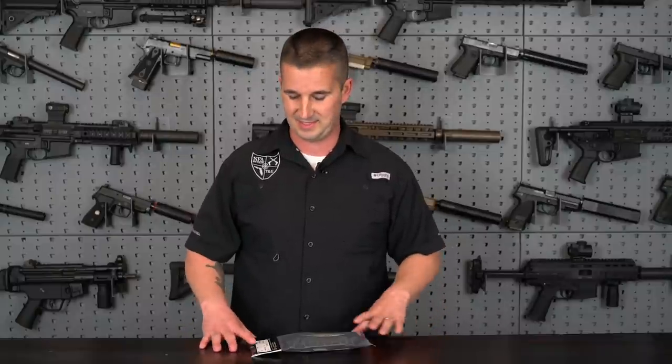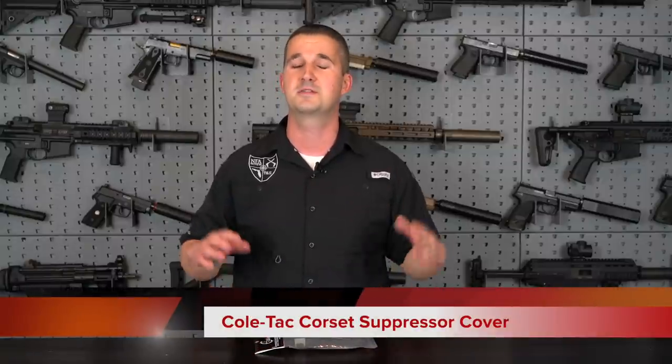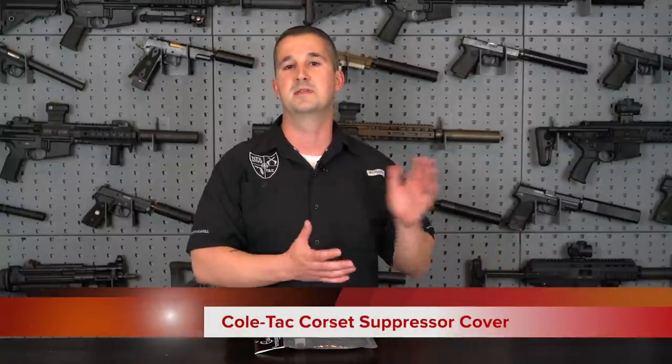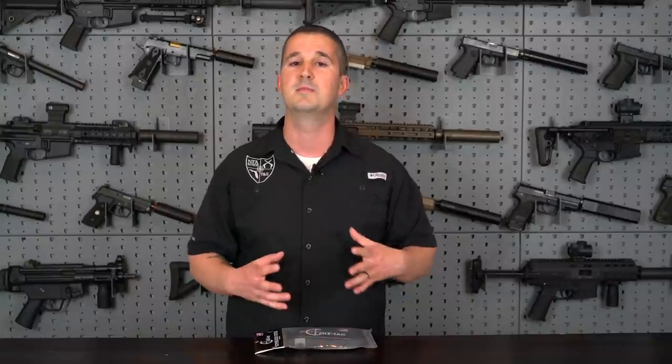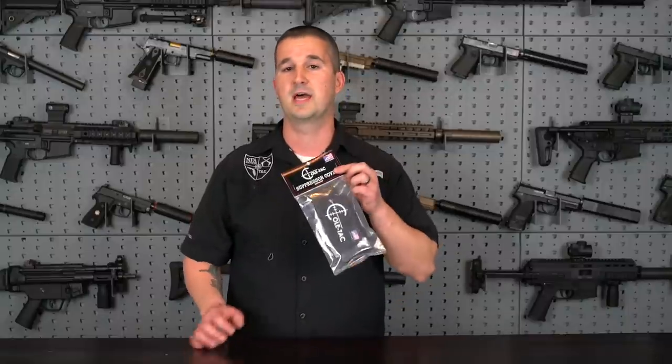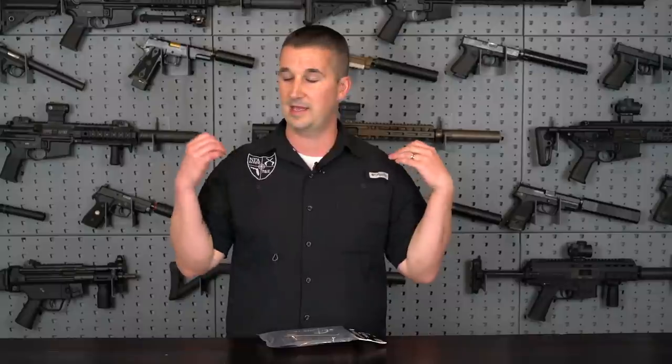But today we're going to be taking a special look at a new product from Coltac. Now, if you guys are new to the channel, I'm friends with Dustin Coleman over at Coltac. Really great guy. Used to be an engineer for Ruger — actually had a hand in their suppressors and the Ruger Precision Rifle. He then left and started his own company, Coltac. American dream. Followed his dream. Now they have a huge warehouse, tons of employees, and they are putting out some really, really cool products.